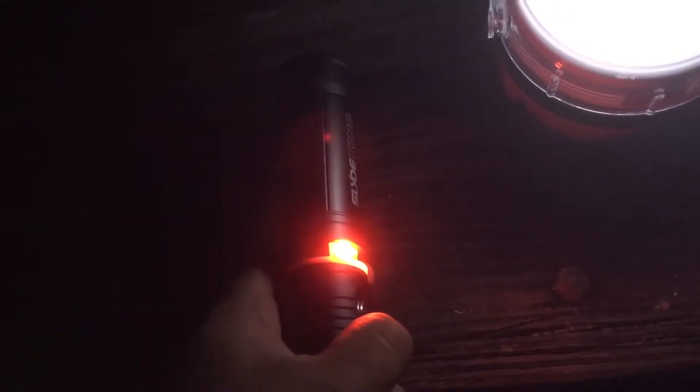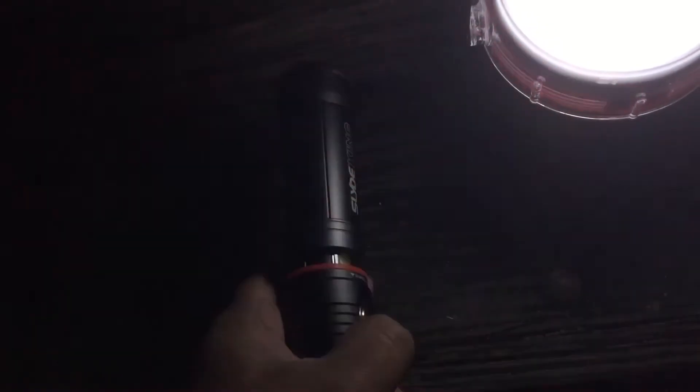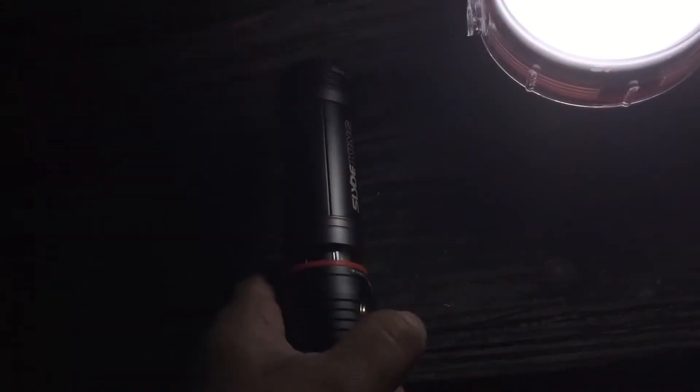A cool feature about it is that it's got a dimmer on it — very, very bright, which I'll show you in a second. And it slides open to reveal a lantern. I'm not going to slide it all the way out because we've got the Stargazers out here. But if you click the button, you can change it to red and you can change it to SOS. That slides out the full length of the flashlight. It's pretty cool, and it doesn't shut off until you slide it shut again.